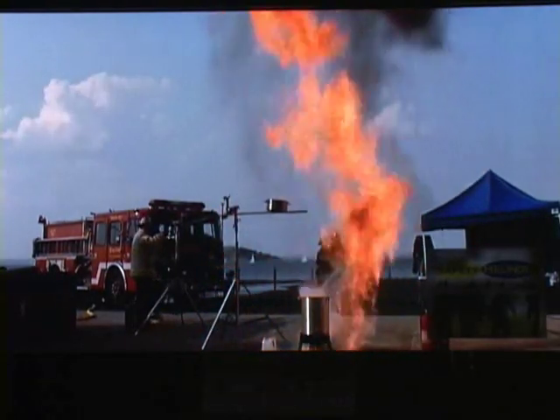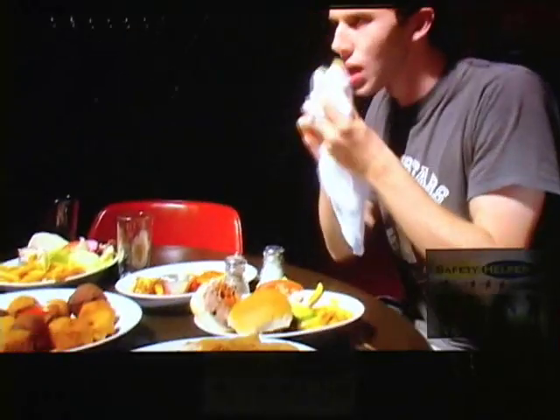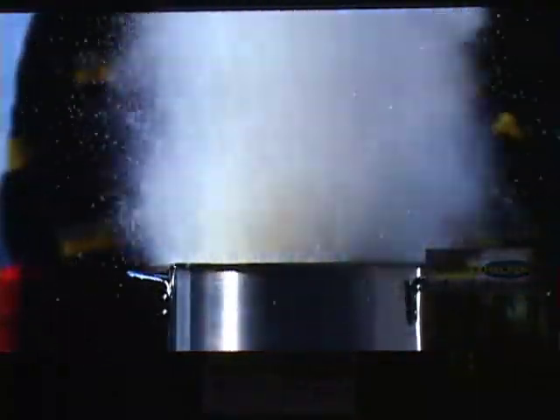So what have we learned? Deep-fried food tastes real good. Oil, water, and fire don't play well together. And never, ever, ever deep-fry a whole frozen turkey.